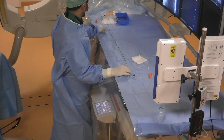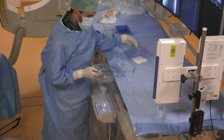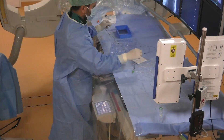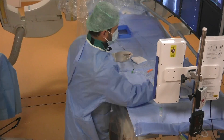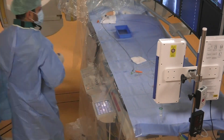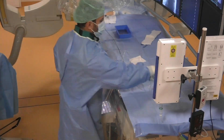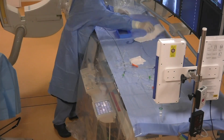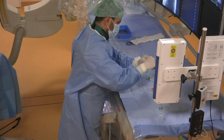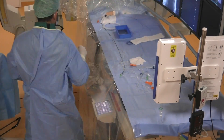Now we prepare our intermediate catheter, SOFIA Plus 6F, and we need two microcatheters: one for the coil embolization, the Excelsior SL10 with a Synchro microwire, and the second microcatheter is an Apollo with a three-centimeter-long detachable tip. For the Apollo microcatheter, we need a smaller microwire — this is the Mirage 8.